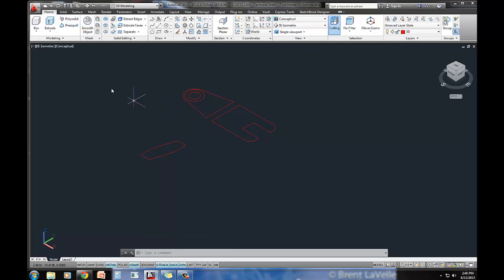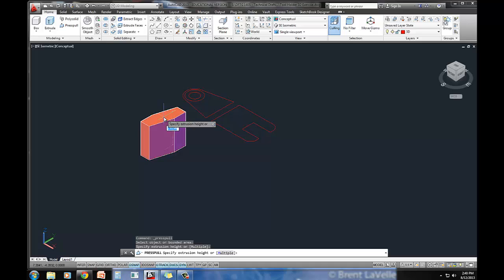The book wants me to use the extrude command, but I prefer the press pull command. So I'm going to go ahead and delete that. I'll use the press pull command — I'll select anywhere inside that object, kind of like you're hatching. You just click inside and it finds the boundary. What's the depth here? 2.5.